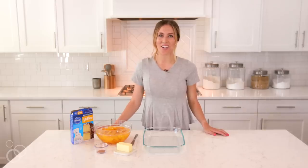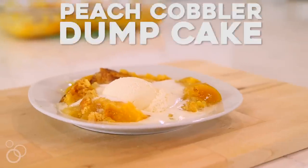Hey guys, it's Elise from Six Sister's Stuff, and today I'm making our Easy Peach Cobbler Dump Cake.